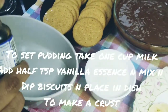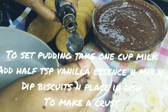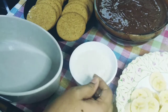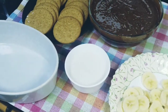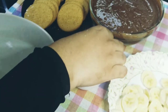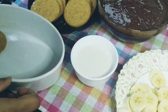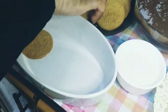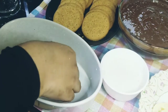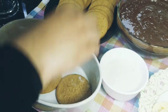Now we will set the pudding. Add 1 cup of milk and 1 teaspoon of vanilla essence, then mix for 5 minutes. Then we will dip the biscuits and put the first layer of biscuits into the dish.